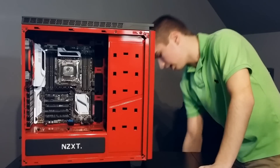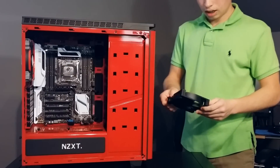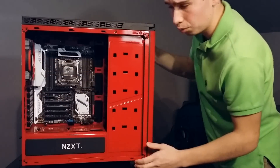The case also comes with an additional 140mm fan in the rear when you purchase it.